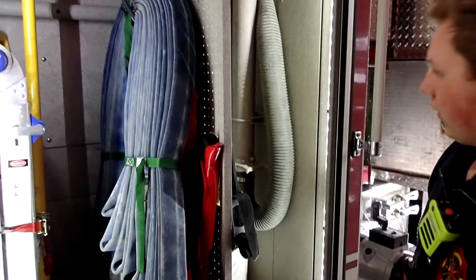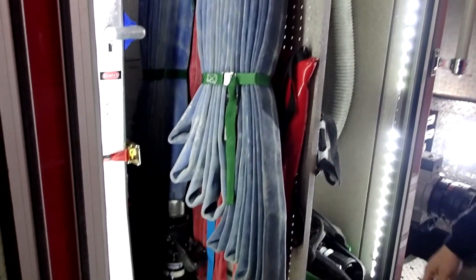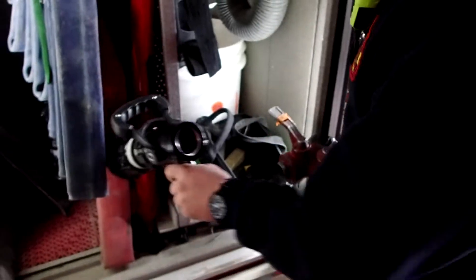In this cabinet here we have our high rise packs, which is enough hose that once it's up at the top of the stairs in a high rise, you have enough to cover the whole floor, plus a little bag of tools to go with it. We have a nozzle and a gated Y so we can run both of these two hoses.